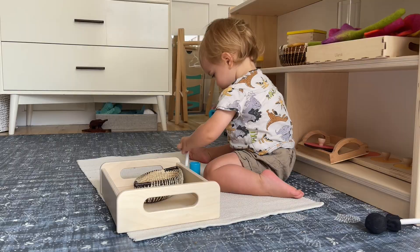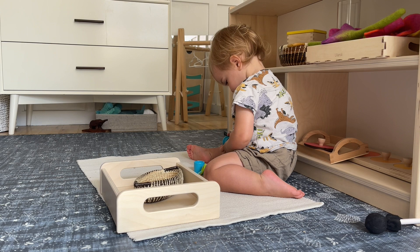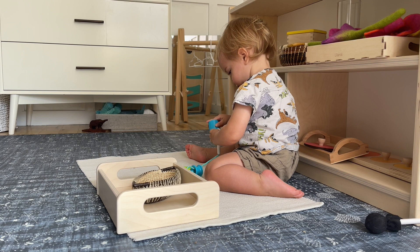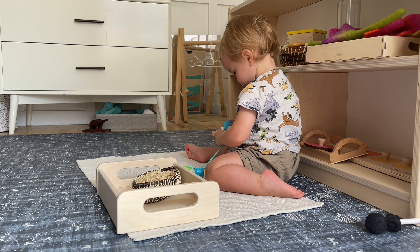At the end of last month I introduced his first threading material and he's been loving threading, so we also introduced a couple others. This one has been such a hit. This came in our newest Love Every box and it's a bit more challenging than his previous threading material because it has a smaller dowel, a shorter dowel, so it requires a bit more fine motor control — and he is loving it.